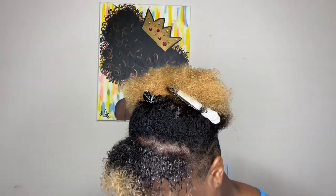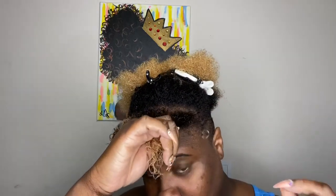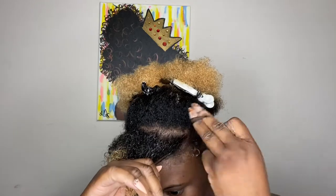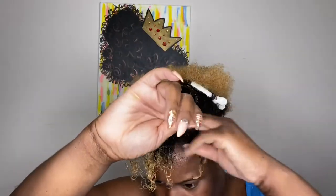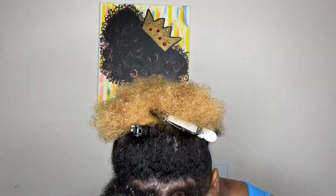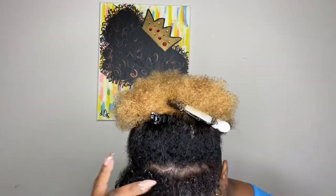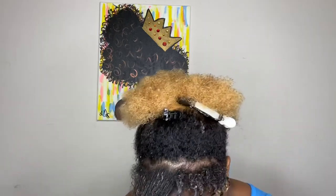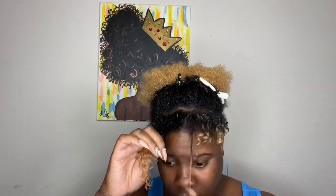It can probably last two weeks, but since I'll be working out and sweating, I wash my hair every week — that's my life. Now this next part is very important: I'm going in and defining my curls by separating the hair where it naturally separates. I'm not forcing anything, just twirling it around my fingers to get that extra definition.